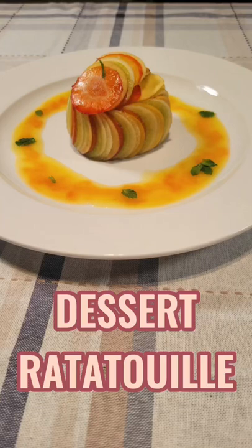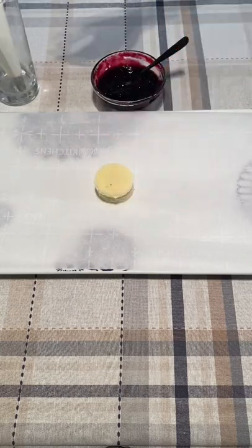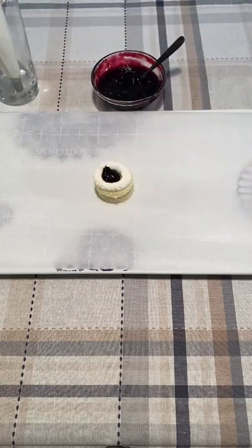I reimagined ratatouille as a dessert! Here's how! I cut out three small pieces of pound cake and layered whipped cream and blueberry jam between them.